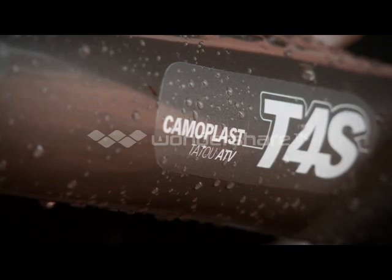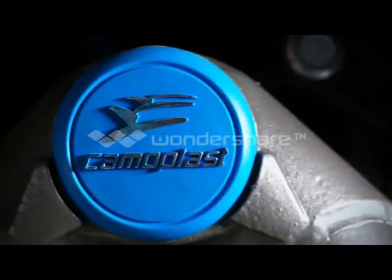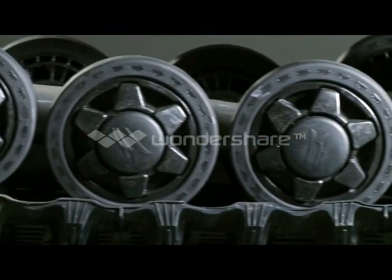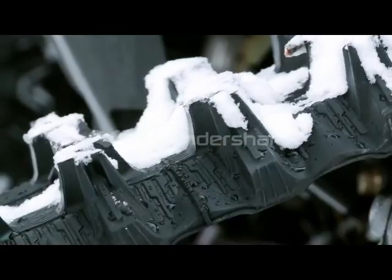Firstly, Camoplast is a track company at heart, and they know how to build a technically advanced track with rounded edges on the front and aggressive but manageable lugs. The front tracks on the T4S kit make steering effort reduced without losing grip. The track is designed for four-season use and will happily tackle mud, sharp rocks, or hard-packed surfaces without any issues or worry of delamination or derailment.